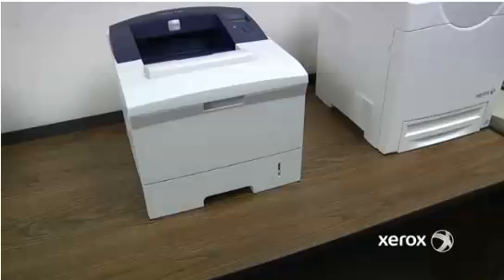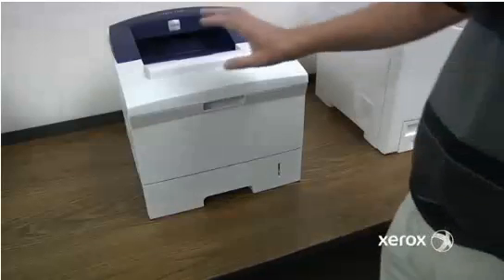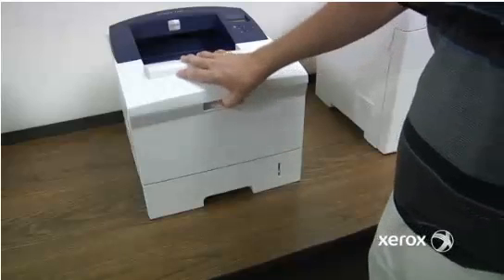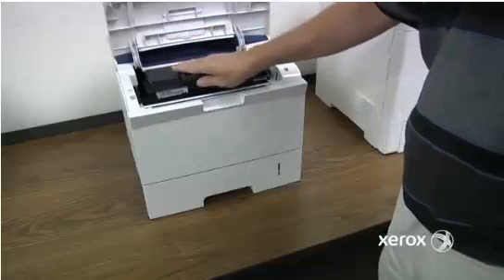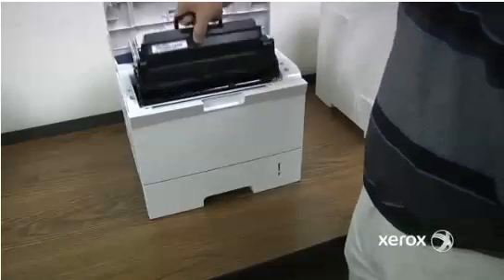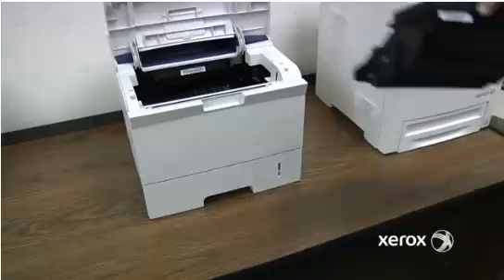Replacing consumables on your Xerox Phaser 3600 is actually quite straightforward. The main thing you need to replace is right in the top here. We'll open up the top cover — here is the main piece. This is both the drum and the toner cartridge. There's a handy little handle on here. We'll hold on to that, pull it straight out, and then take the new one.